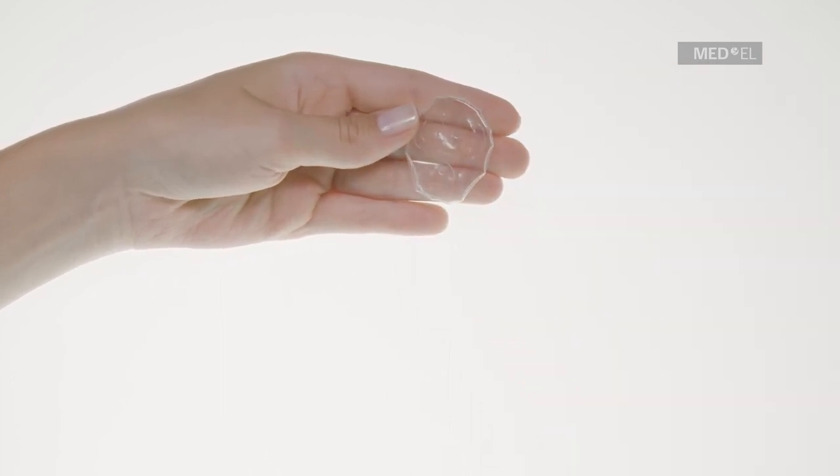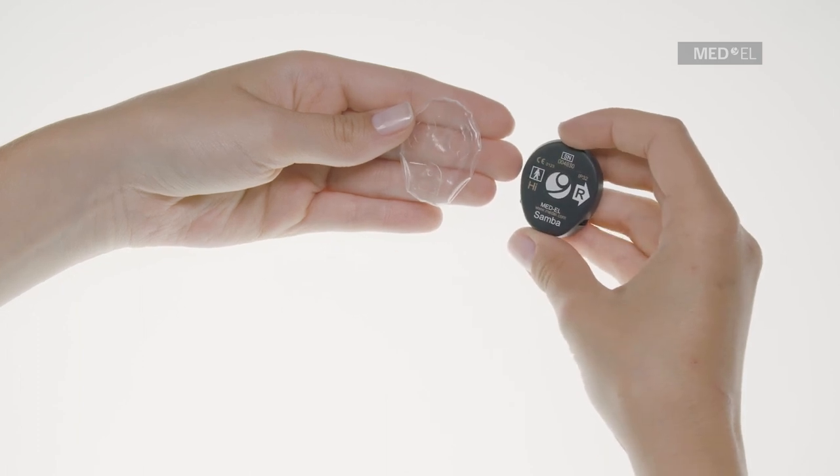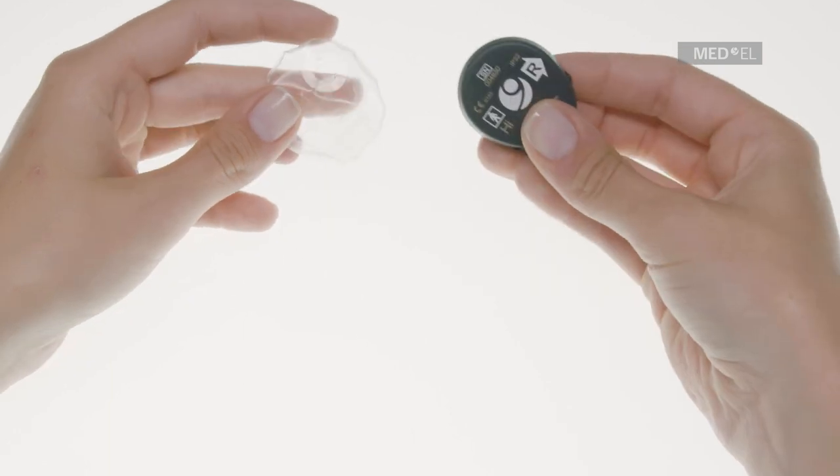Discard Waterwear if it has any damage. Remove any attachment clip from your Samba. Hold your Samba with the flat side facing up so that you can see the Medel logo.